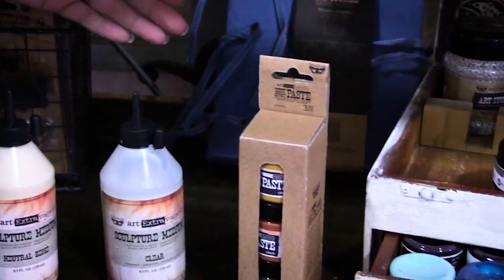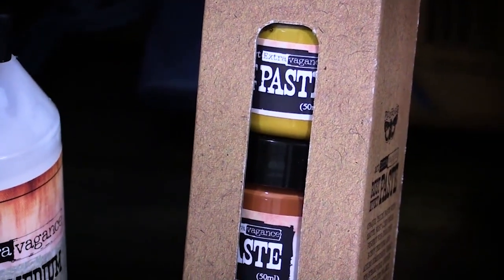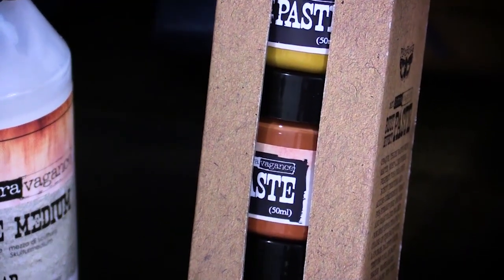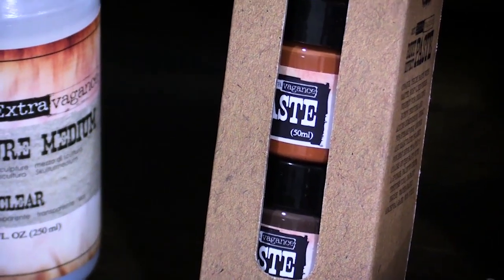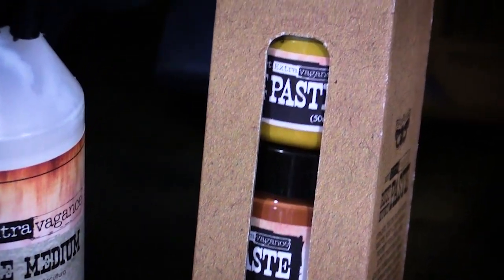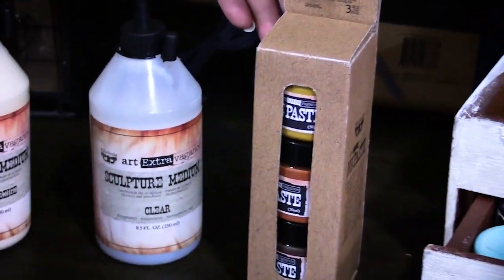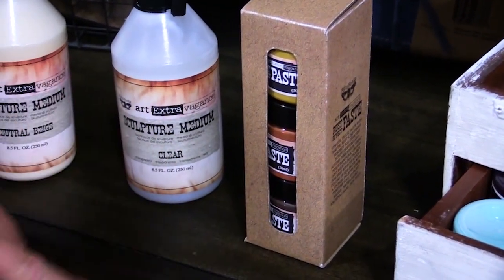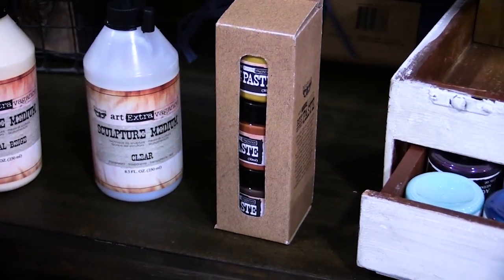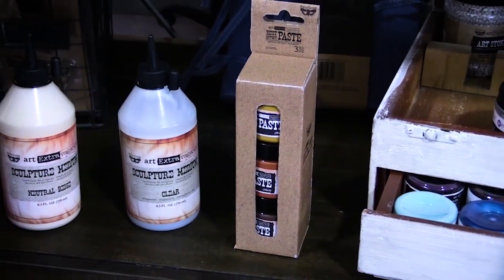We also have the rust paste set. You get three jars of color in here and some are a little bit more textured and some are finer, but what they were made to do is add layers of color to get that rust look. You would start with the yellow and then work in the orange and then at the final part of it you would add a little bit more of that rougher brown paste and it makes everything look like rust. It's really a fun system to work with.